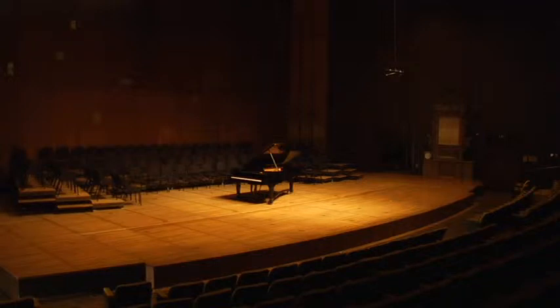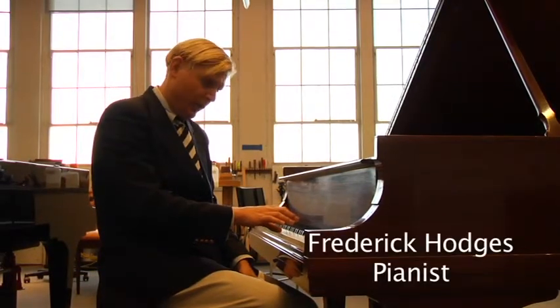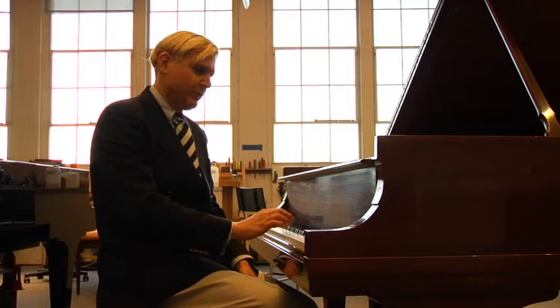With this fantastic new action, the Stanwood system, not only do the keys come back up as fast as you want, but they can go down as slowly as you want, and you can still get a tone. And this means that you can get incredible pianissimos.